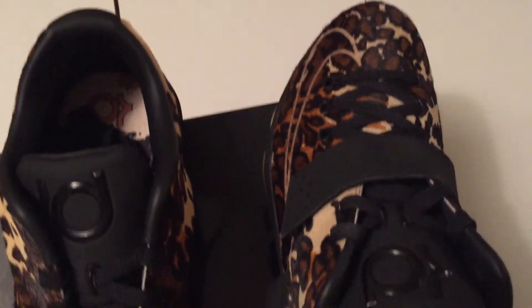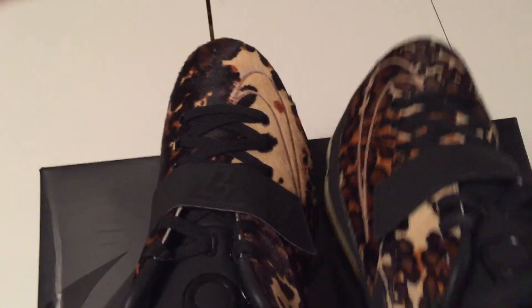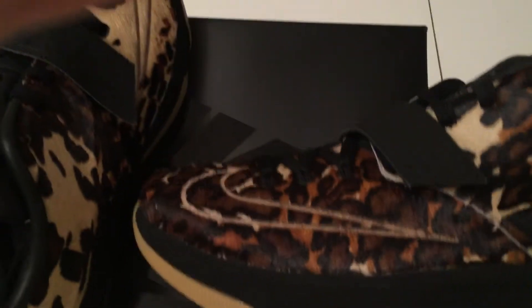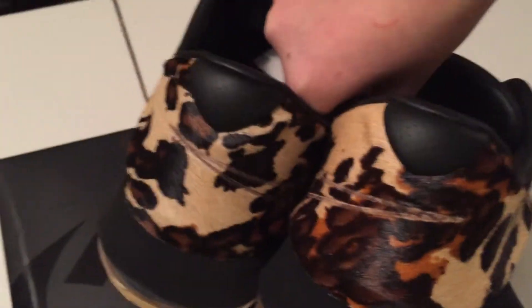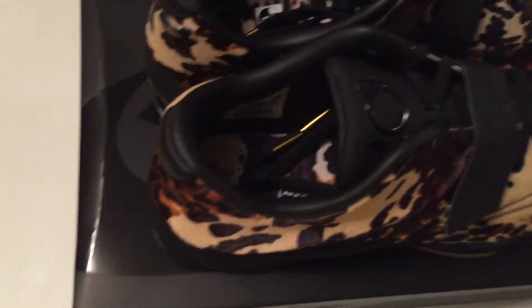They've got a leather back tab right here. They also have different patterns — it's not the same pattern on both shoes. You can see it's all white up here on one shoe, and on the other one it's all dark. So yeah, you'll definitely stand out in these.